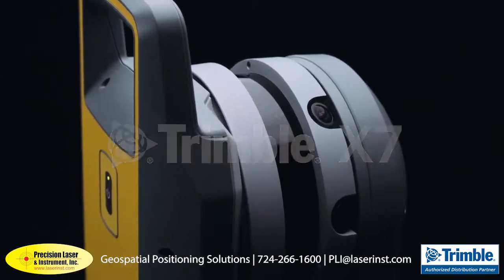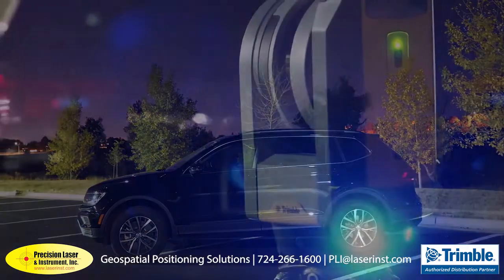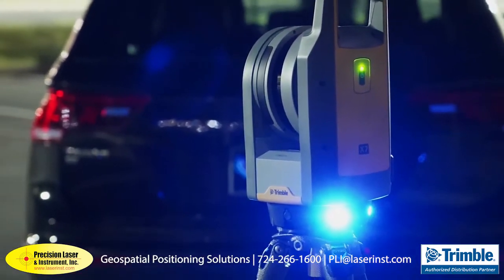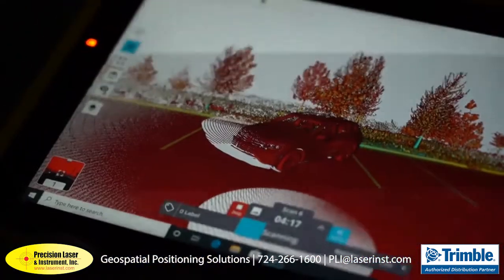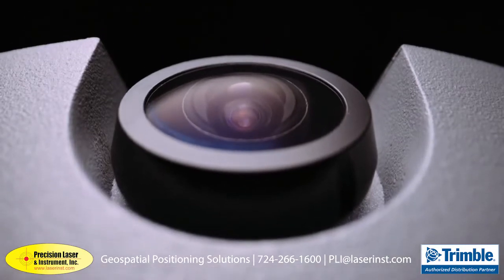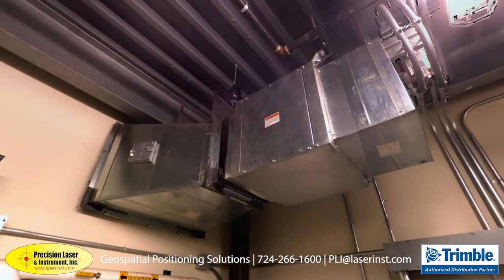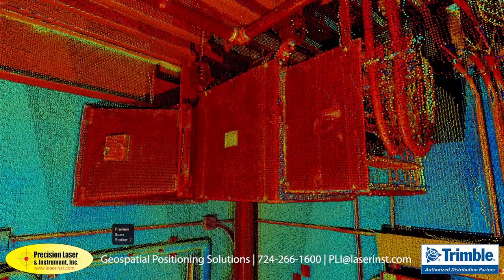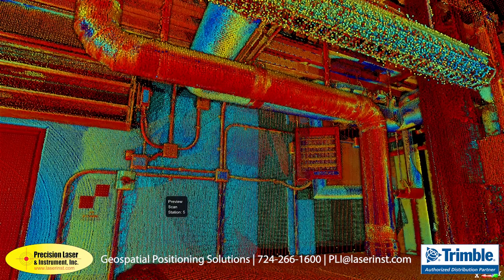The question of difficult surfaces to scan has always been there. Difficult surfaces — I'm talking about black shiny cars or shiny piping in the industry, and all of these difficult elements that you still have to scan. In the Trimble X7, we have a specific mode for these situations called the high sensitivity mode. We are basically boosting the laser to get better sensitivity. So the X7 can really scan black shiny cars, can really scan shiny piping. It's a very impressive feature.